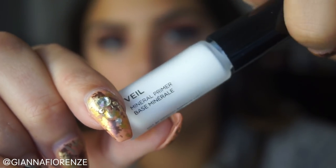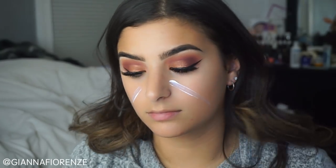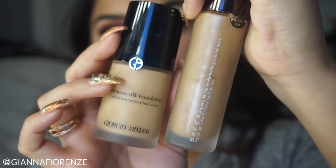Now we're going to start the face. I'm going to use Hourglass's Veil Primer. I got this from a Sephora sample, so why not try it today? I actually really ended up liking it — it gave such a smooth finish. I don't know, maybe I'll purchase a big bottle, maybe I won't.